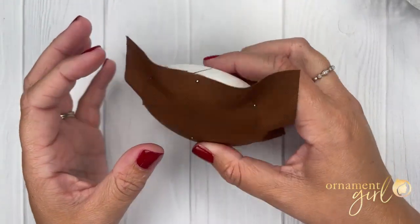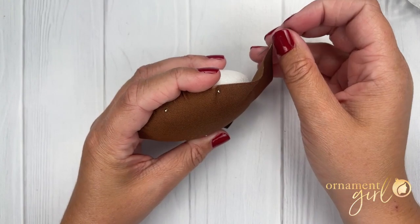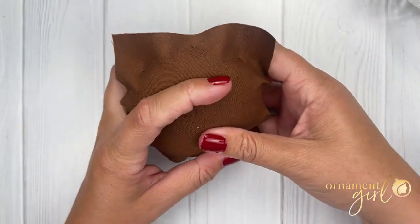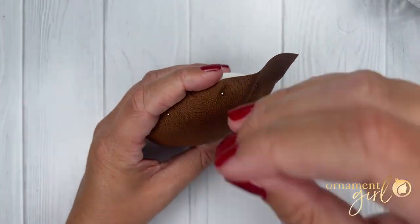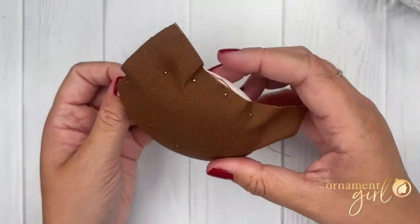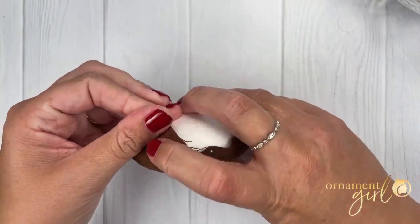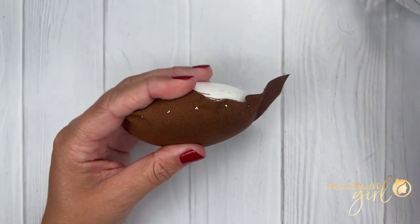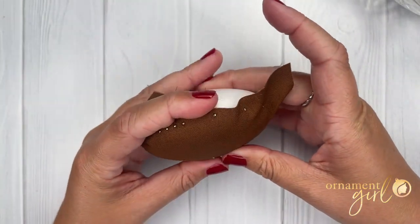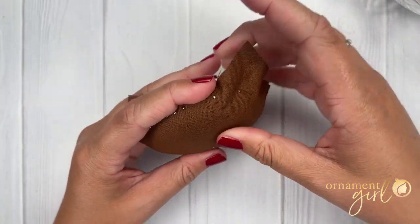Once the fabric is secured, the goal is to smooth out the edge of the fabric at the equator as much as possible. Go around and place one pin along the equator between each of the pins already placed, always smoothing the fabric out from the center before pinning. Once those pins are placed, go around one more time and place two or three pins in between each existing pin, making a solid pin line all the way around the foam.